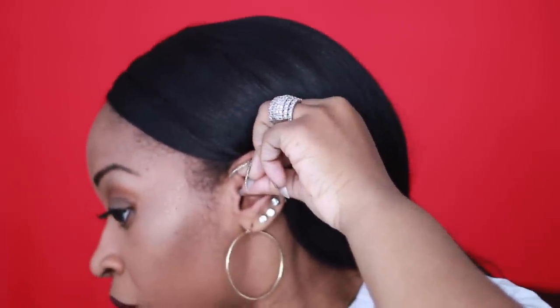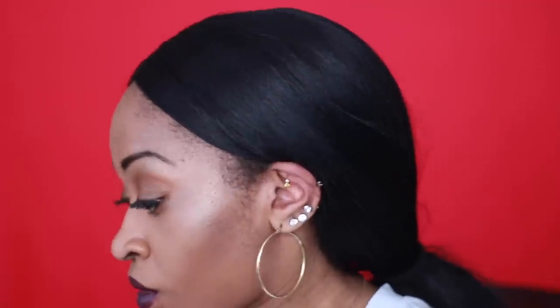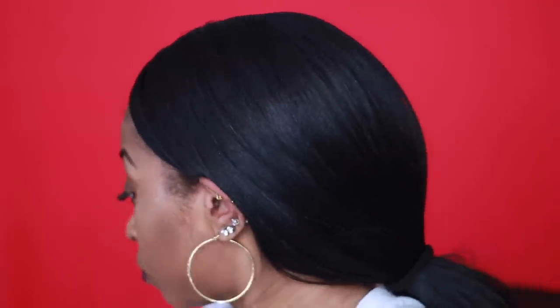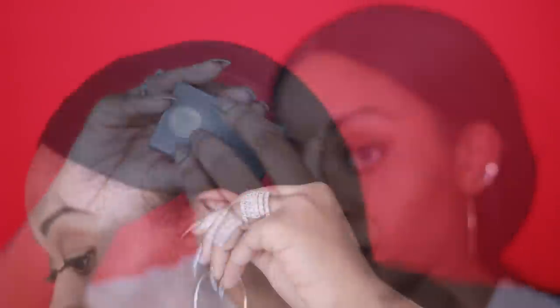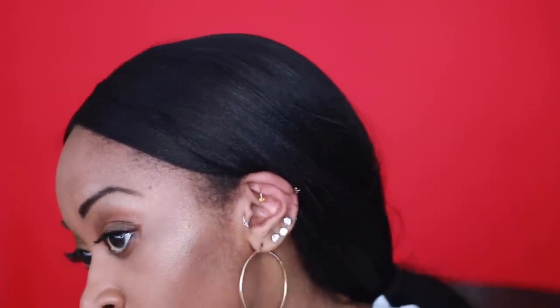I'm putting in the first one. I actually learned later that it was supposed to be on that other groove underneath. I just Googled it and learned that where I put it is called the rook, and the other part right under is where the daith was supposed to go — so that's probably why it kept falling off. Now I'm putting on the tragus one.